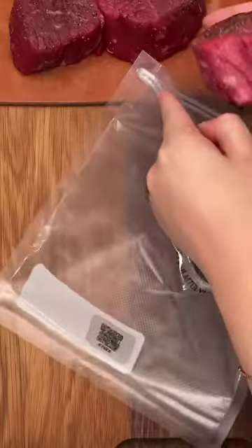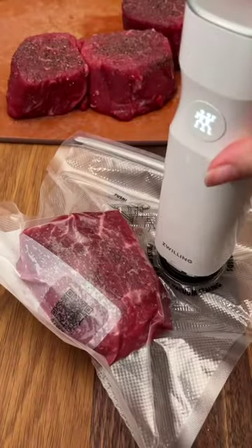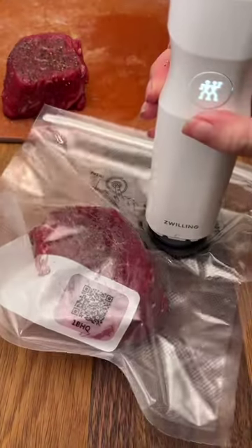This is a lot of meat, so you're going to want to vacuum seal it so it lasts a lot longer in your freezer. I really love using the Zwilling Fresh and Save system because I just do not have the space for an entire machine. Plus these bags are reusable, so it's way more cost effective.